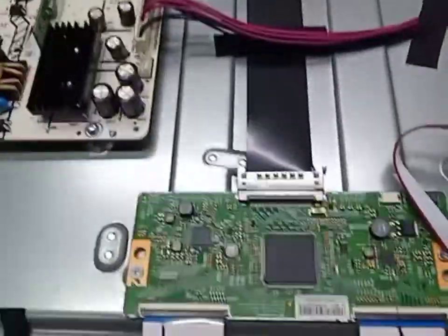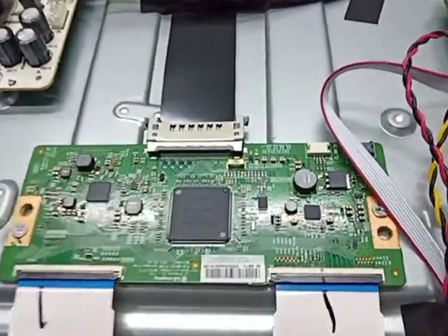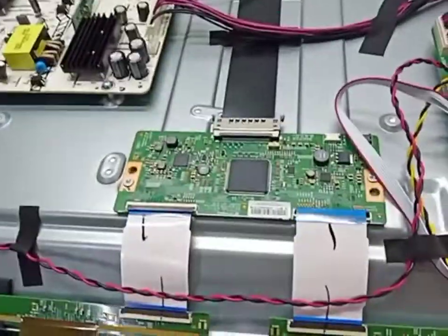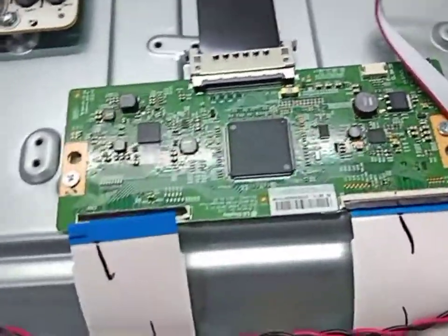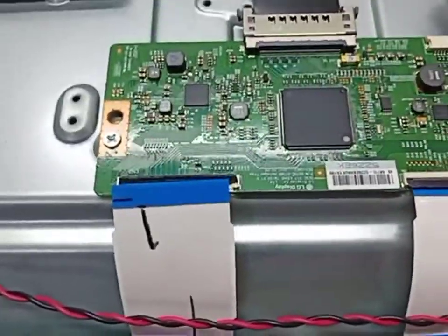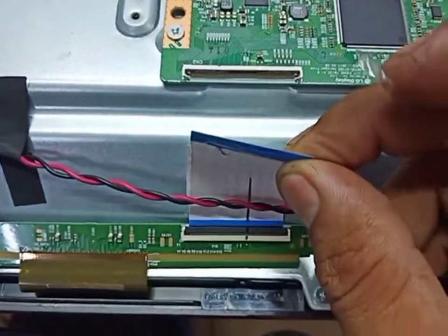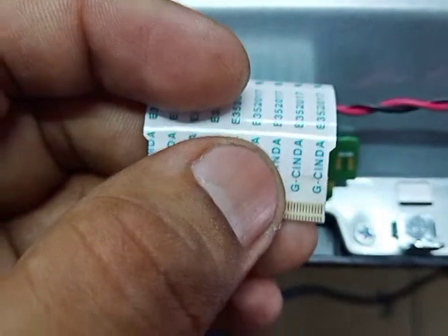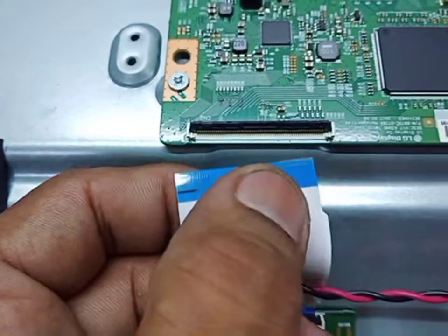First of all, we open this FFC cable one by one to check the left and right side. The problem is on the left side. I need to block some lines in this FFC cable — this is the left side and this is the right side. I need to block some lines from this side. I already blocked some gate lines from this side, now let's try.